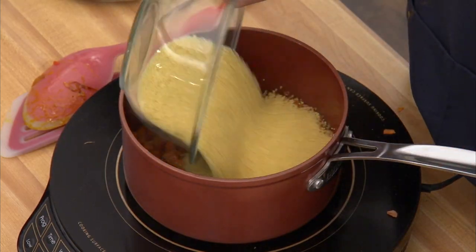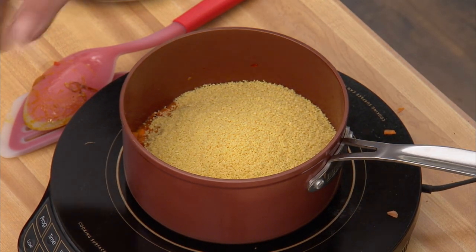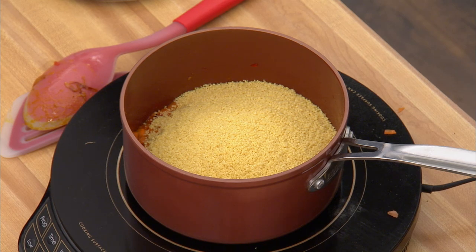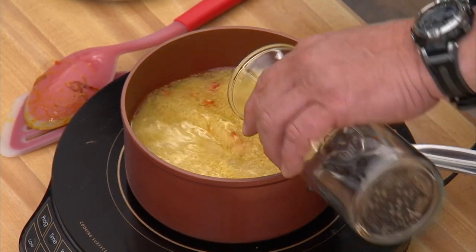Here's the couscous — two cups. The water ratio is one cup couscous to one and a quarter cups water, so two cups couscous to two and a half cups water. In kitchens we cook by ratios; it's much faster than looking up a recipe. In goes the water — it's that simple.